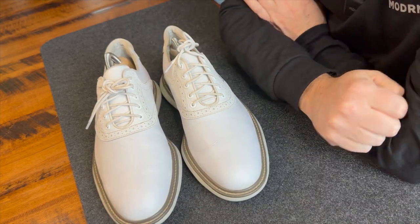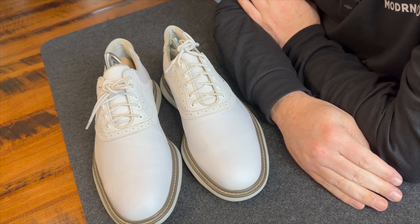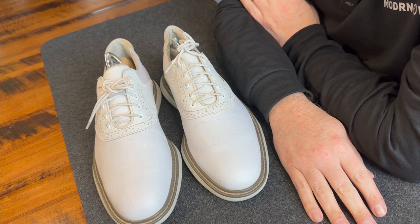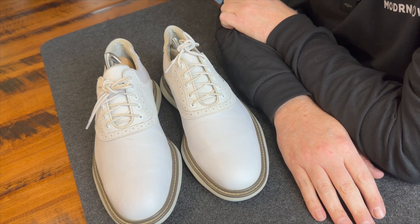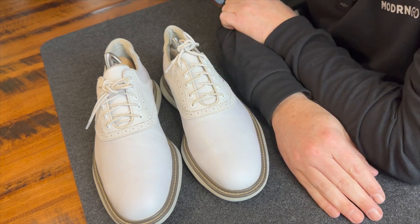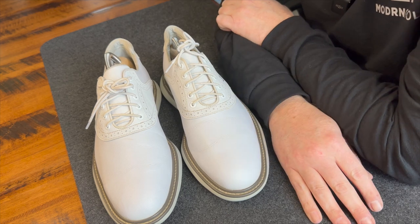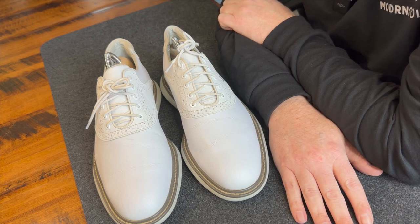Overall, a really solid shoe — I'd highly recommend these to anybody. For $140 or less, it's a great shoe with great comfort, great waterproofing, and a great price point. As always, if you have any comments or questions, leave them below, and please like and subscribe. I have a ton of golf content coming up as we ramp up for the season, plus men's clothing, fragrances, and other lifestyle stuff. Thanks for watching — see you next time!